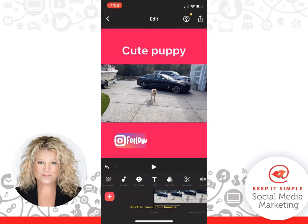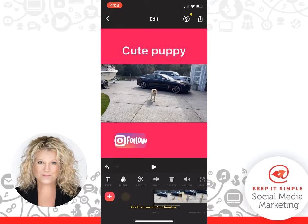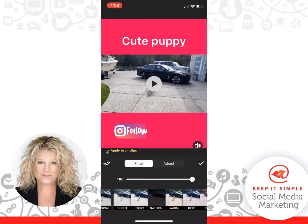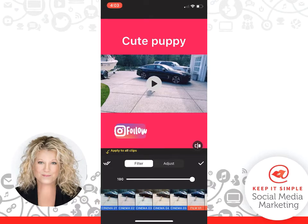Now a couple of things: if you have the InShot logo on your picture, for a couple of dollars you can actually upgrade and they will remove it. As well, if you go into the Filters, you can choose filter packages which are also paid — about $2. You can adjust the filters to see how different things look. I'm actually not going to use any filters because I liked the way it was in the beginning.